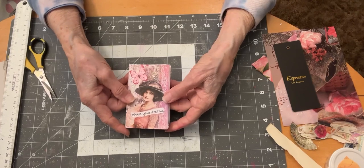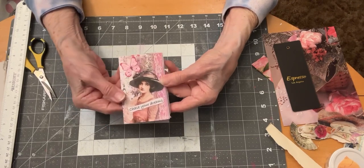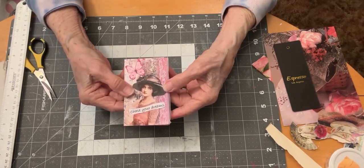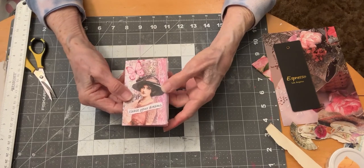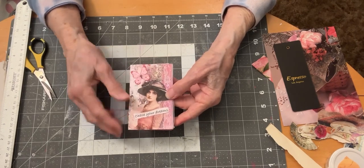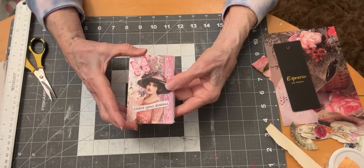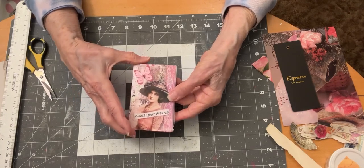Today I'm going to be working on tags and journal cards for this little zine that I'm creating for Liz at the Paper Project giveaway challenge. I'm hoping to get this finished and send this off to her, but before I do, I have to make some journal cards and tags for it.